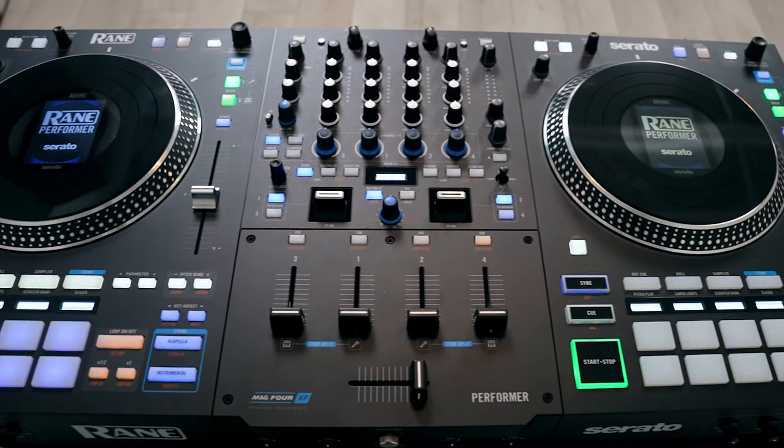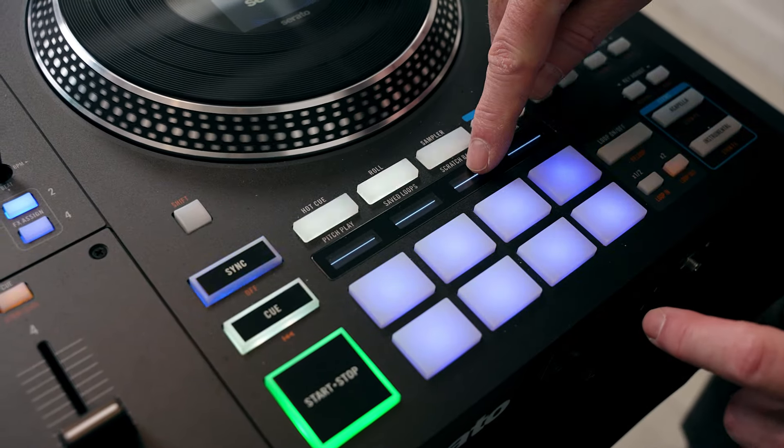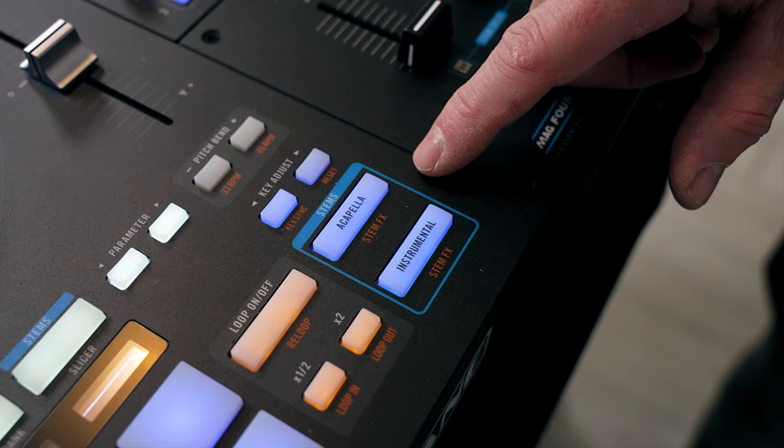Looking at the top, one of the things that really stands out is the number of screens. You've got one on your left platter, one on your right platter, a small one in the middle for your effects and tweaking, and then eight small screens above the hot cue pads that tell you what's on each pad and what the shift function does. The number of screens is more than probably any controller to date, but I think they're super helpful — they're not just there to be there. One of the most important new features that wasn't on the Rane 4 is stems control. If you've seen DJs that are good with stems, it's a game changer. Having the ability to take just the beat or just the acapella of a song at your fingertips is revolutionary.